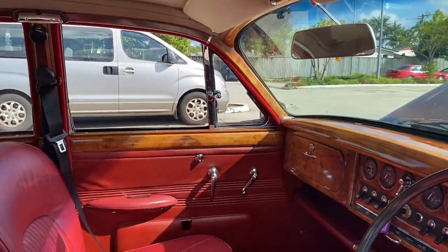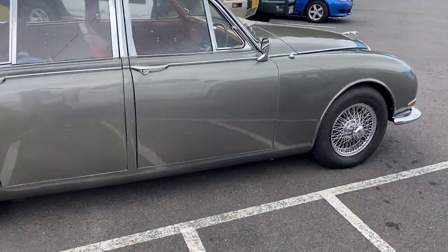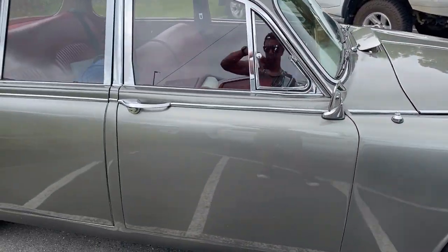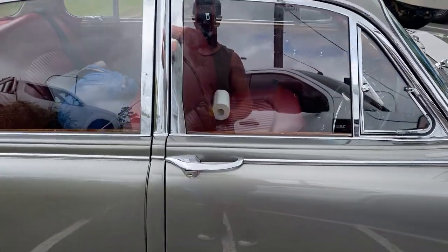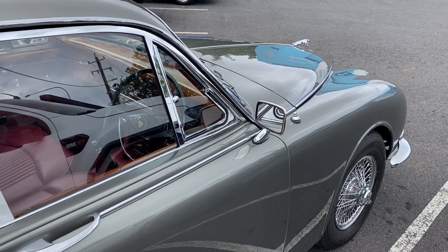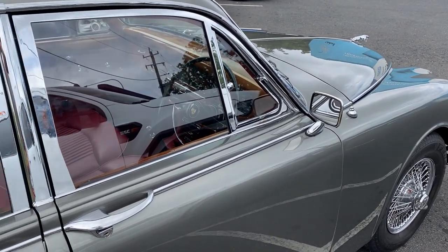Otherwise the roof lining is looking exceptionally nice. Made it to Coffs Harbour — doesn't seem to be doing anything it shouldn't, runs a little bit warmer than normal but getting along exceptionally well. It's super comfortable to drive — no complaints at the moment. Driving and buying old classic cars that are completely unknown and driving halfway across the country is a good idea.